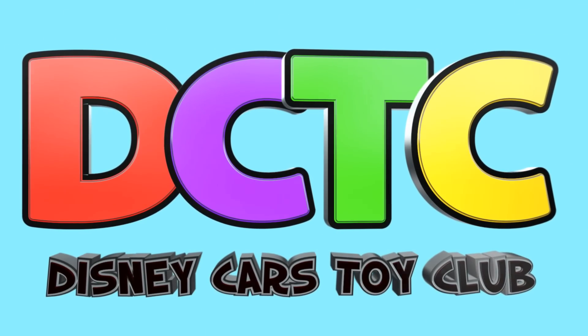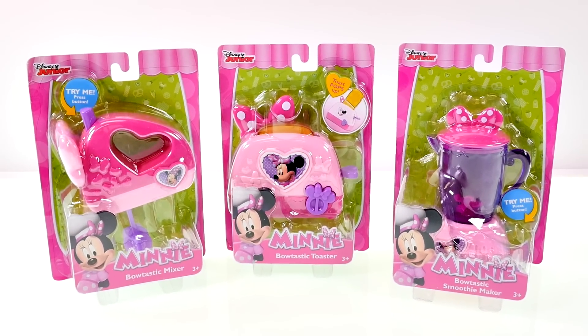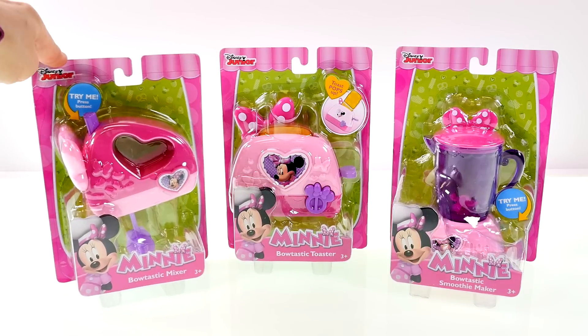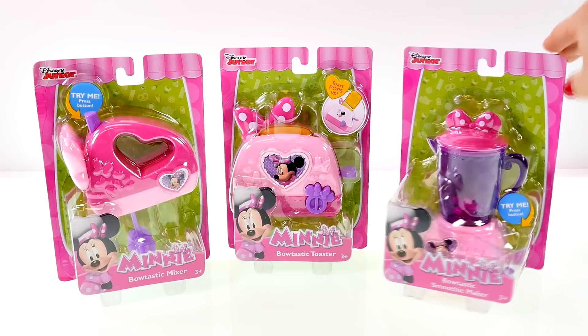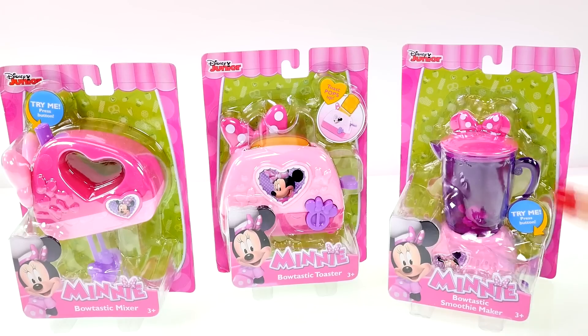Hey guys, welcome back to the channel! This is Kaylee, and today I'm opening up these Minnie Mouse kitchen appliances: a Bowtastic mixer, a toaster, and a blender also known as a smoothie maker. I can't wait to show you how they work, so let's get started!